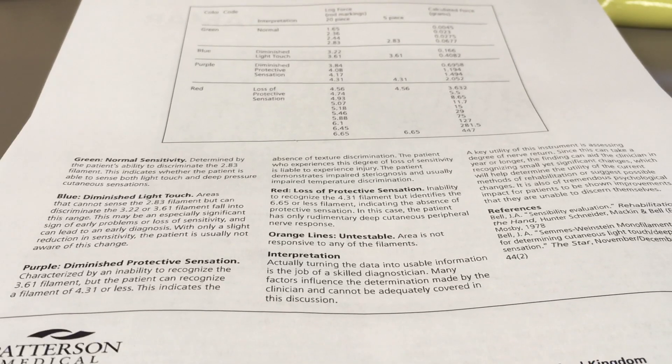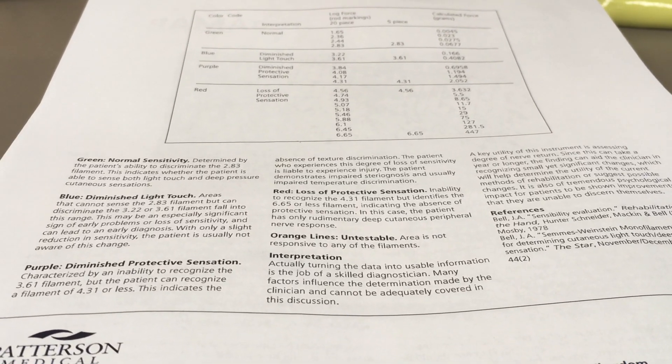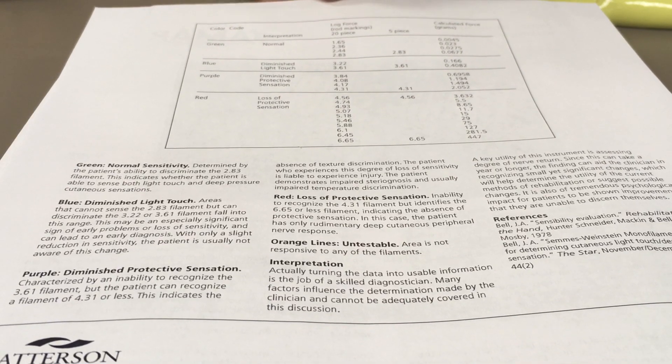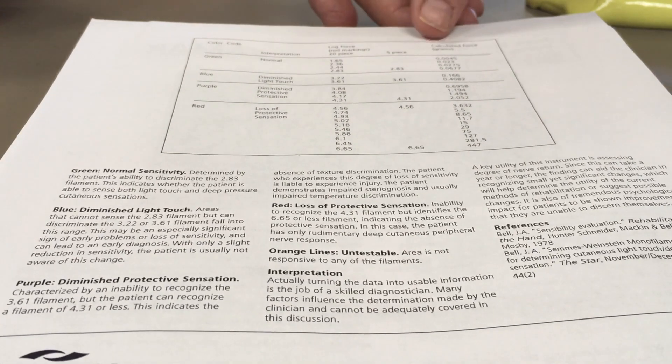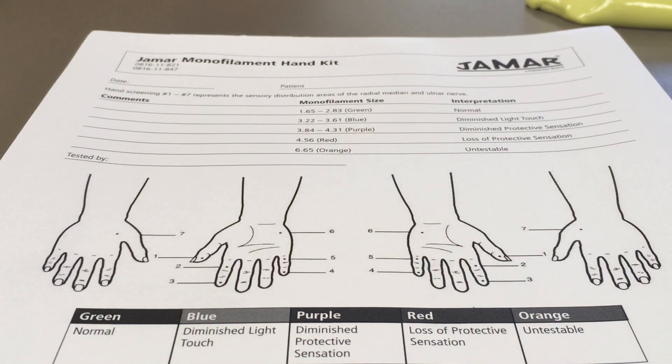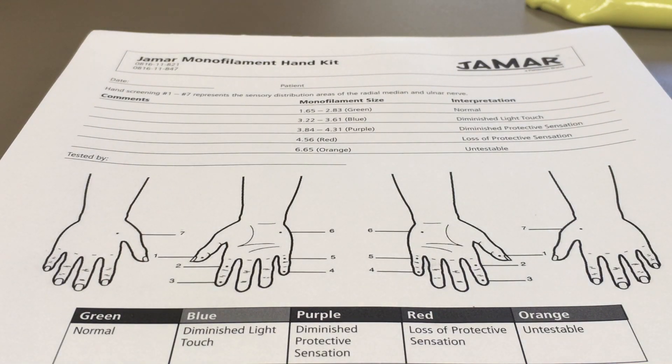On the back, there's additional information explaining more about the color or the size of the monofilament. What I'm using today is a five monofilament set. There are some kits that are much larger, but clinically it's easier to put a portable five-piece in your pocket. You'll probably see this most often used.